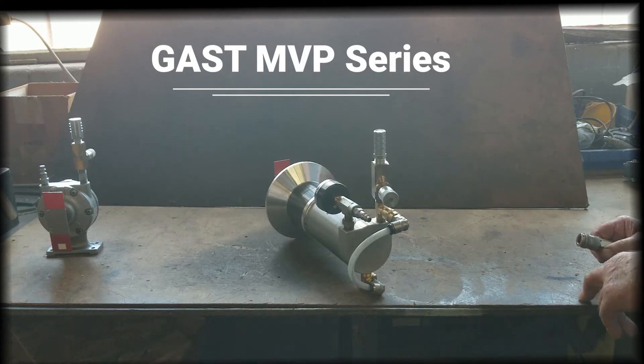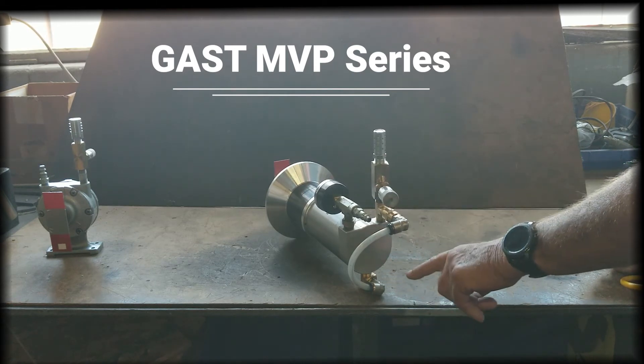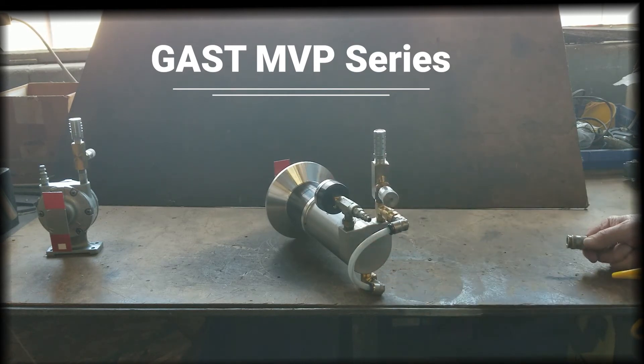What we've done for the demonstration is teed or joined the exhaust and clockwise ports, which then go to a needle valve. We will start by running the motor with the needle valve fully open and then restrict the exhaust.